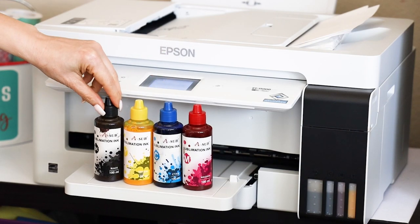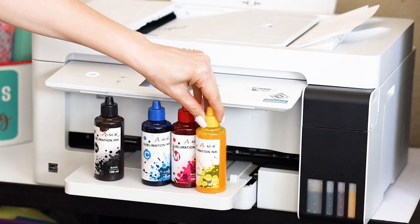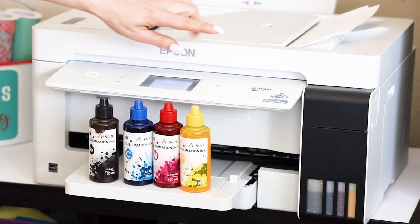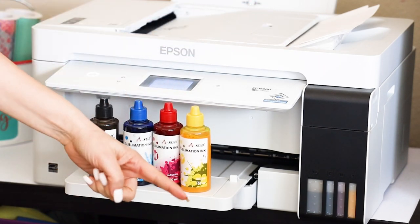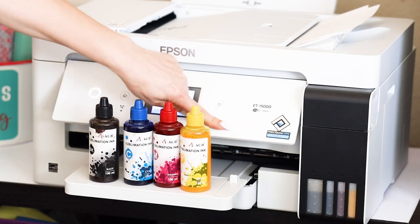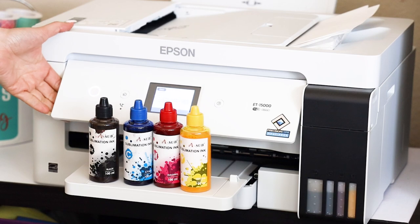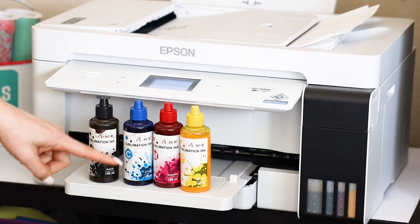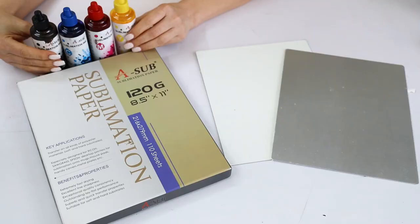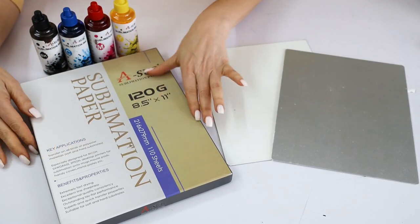To print the pictures you will need a printer with sublimation ink. I will be using my Epson EcoTank printer with sublimation ink. If you would like to learn how to convert an Epson EcoTank into a sublimation printer, look for the tutorial on my channel — I will link it in the video description down below.